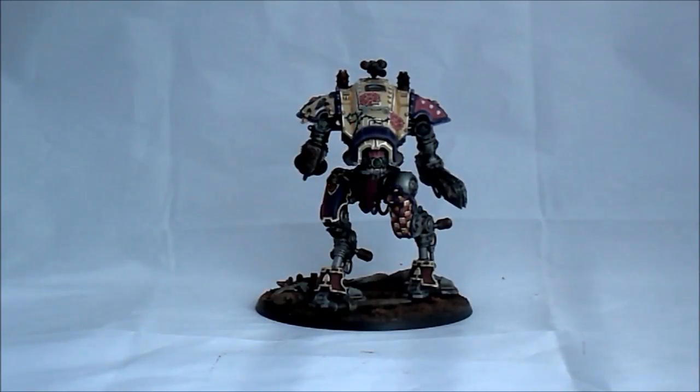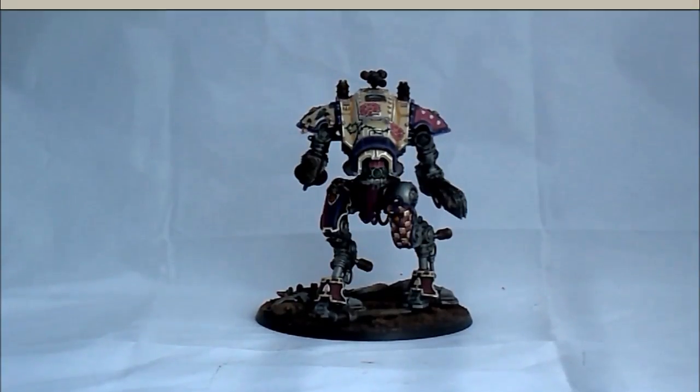So yeah, that's all for now. Keep tuned, I hope you like the pictures, and now enjoy the pictures. Byeee!